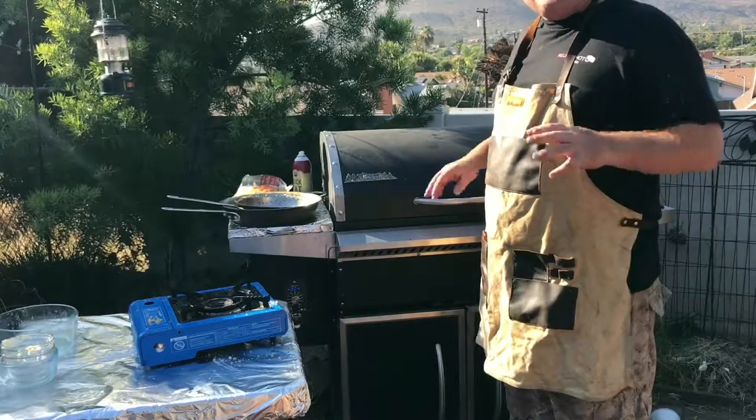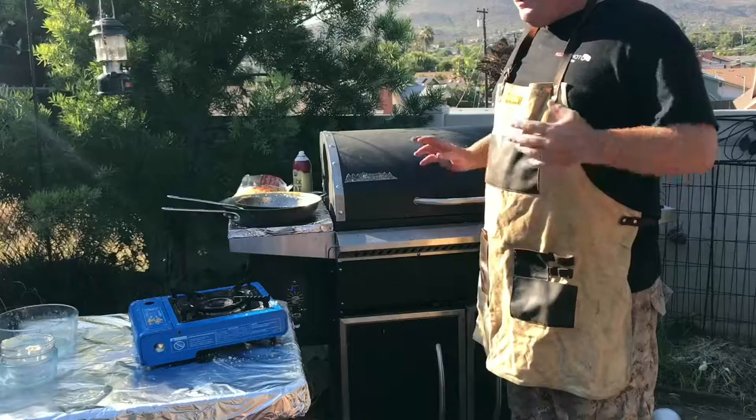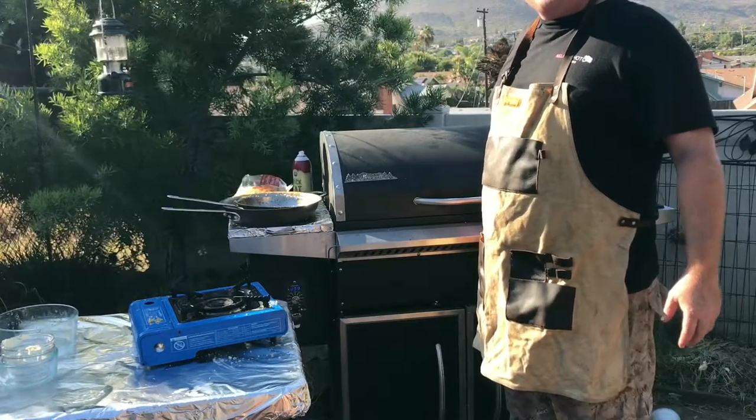We'll let that go for about 20 to 35 minutes, check in on it every so often and see how it's forming up. We should have some amazing pulled pork mac and cheese — we'll be right back!